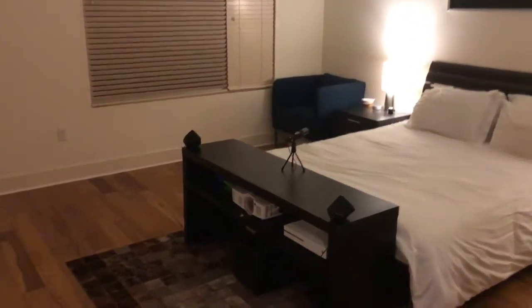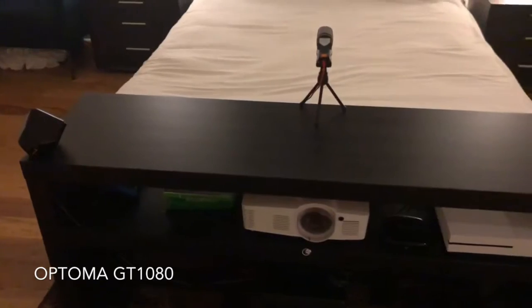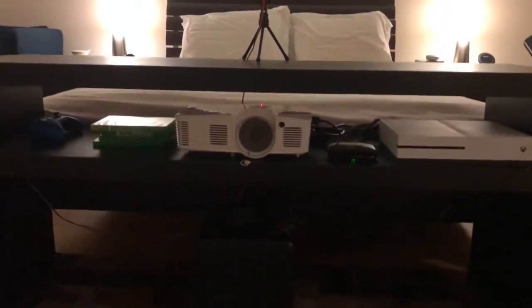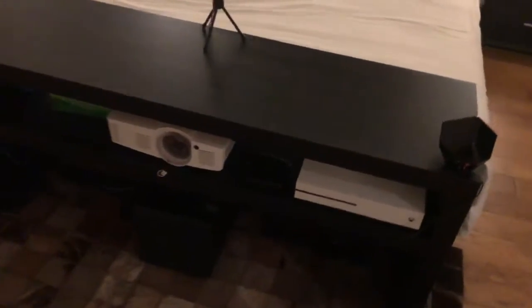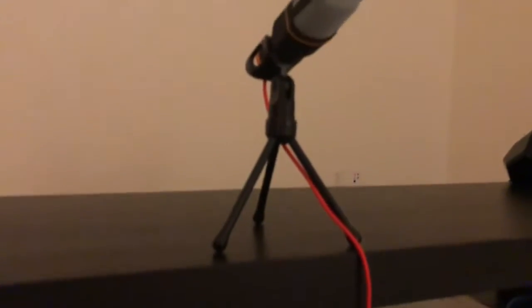Louie Diddy here back with another video about the GT 1080 Optima projector. If you haven't seen my previous videos, I've made a couple covering the unboxing and initial setup. This one I'm going to show you a Windows 10 machine and the Xbox One Slim that I have. In the back you can see the microphone connected to it for voice commands to control the computer from bed.